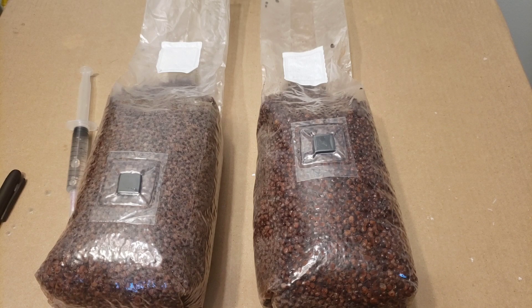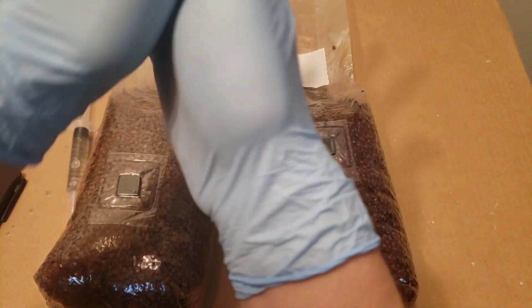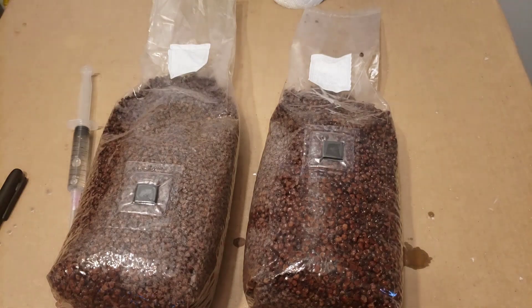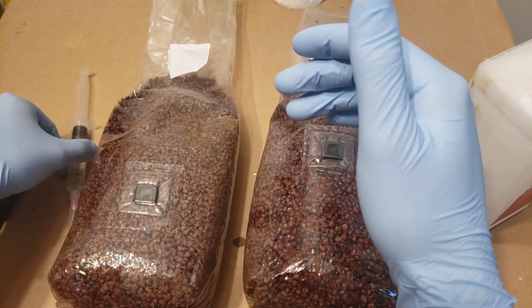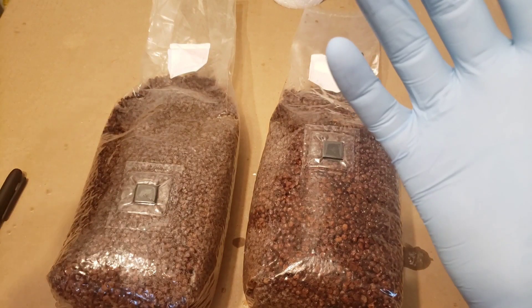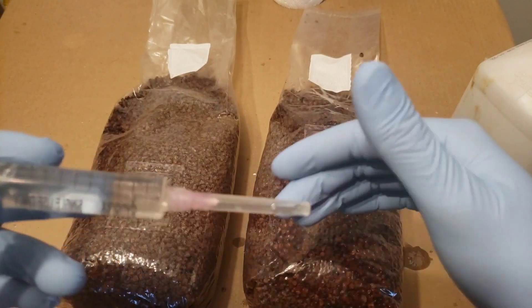I've got both bags spread out and waited about five minutes to let air pass in and out. Now I've got 91% isopropyl alcohol on my gloves — I'm going to go ahead and sanitize my hands very thoroughly. I'm going to hit them one more time to be even safer. I also went through and washed the entire bag exterior with isopropyl alcohol and I'm letting that dry. While that's drying, let's move to the spore syringe. I'm giving the needle a nice shake to break up the spores — if you want a tutorial on that I do have an older video on it.